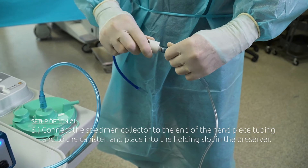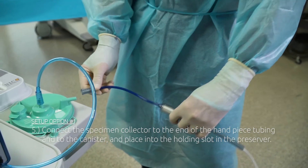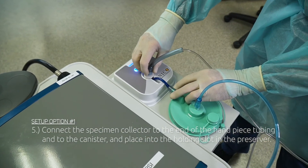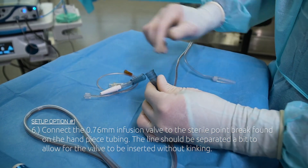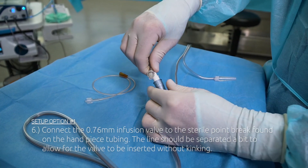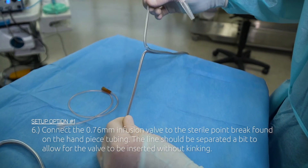Step 5: Connect the specimen collector to the end of the handpiece tubing and to the canister, and place into the holding slot in the preserver. Step 6: Connect the 0.76 mm infusion valve to the sterile point break found on the handpiece tubing. The line should be separated a bit to allow for the valve to be inserted without kinking.